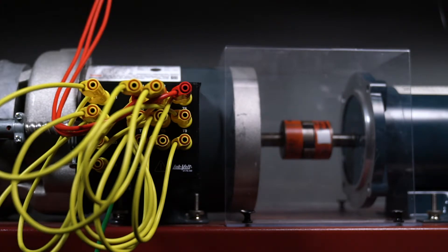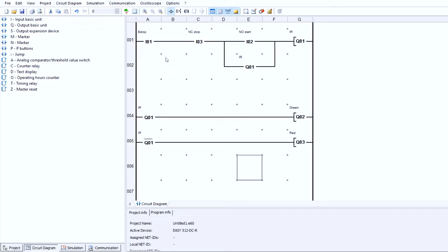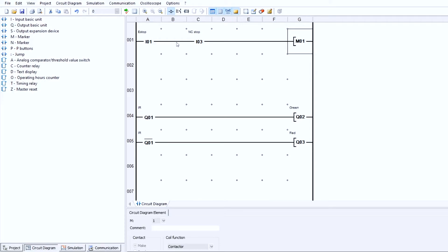Now we're going to create our code to make this work as a jogging circuit. Back at the code — this is the same setup as before, but I'm going to make a simple adjustment. I need to add another line and section, which will be for the switch I previously wired up. Since I don't have enough room I'll move things down and add a marker so we have room. I'll go to a marker — this marker will retain the stop button signal.